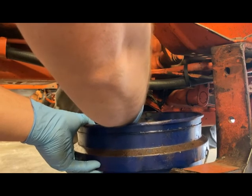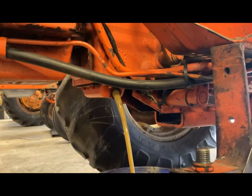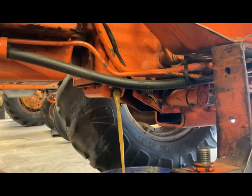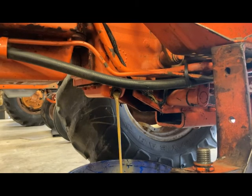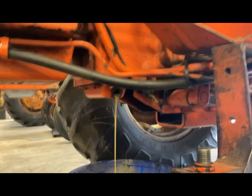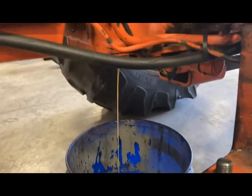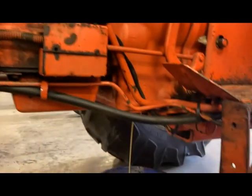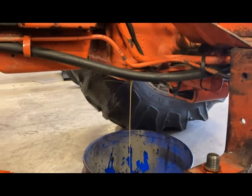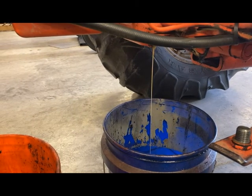That looks awful — some of the worst fluid I've seen. There's not much in there either; we should have several gallons and I'd bet I don't have a gallon in that bucket. I need to check the specs to see how much we're supposed to have. I've left my filter off and I'll put a new one back on in just a minute. We'll just let that drain out, then slide the new filter on, put new fluid in, and then I'll show you the process on the remotes.